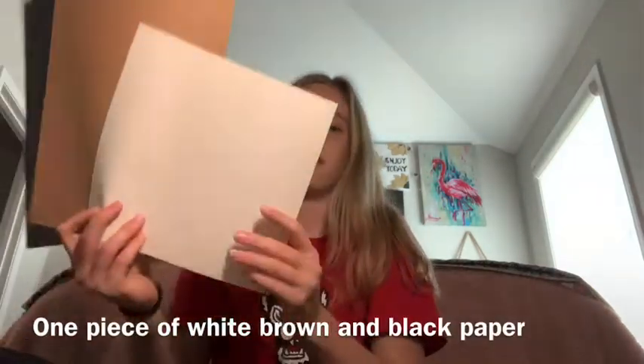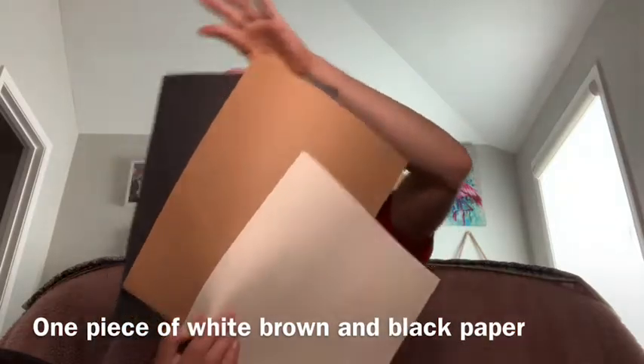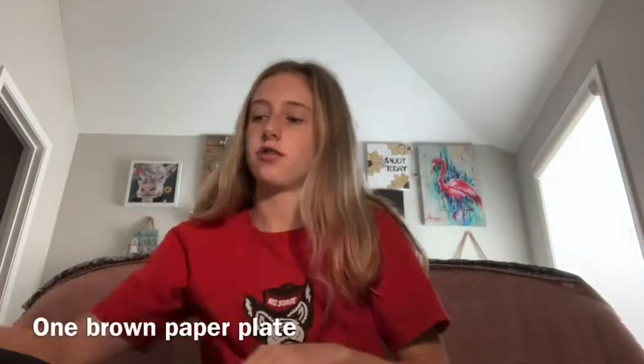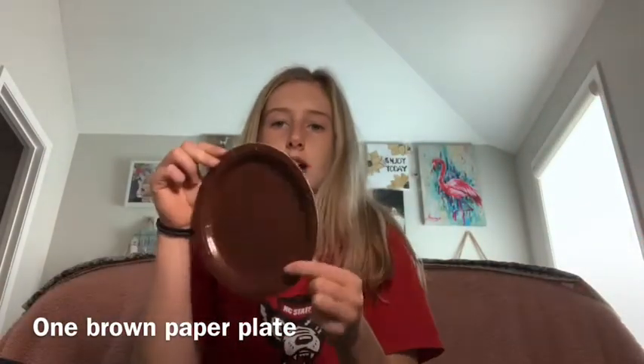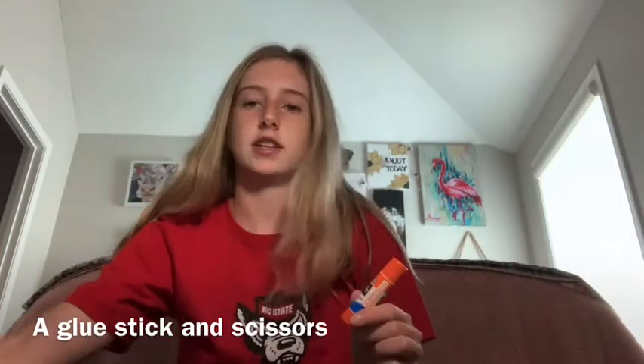For this craft, you're going to need one piece of white paper, one piece of brown paper, and one piece of black paper. You're also going to need one brown paper plate, a glue stick, and some scissors. You will also need one black marker.